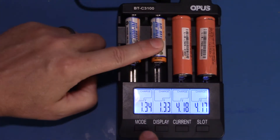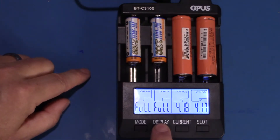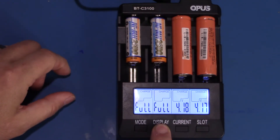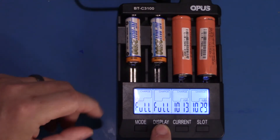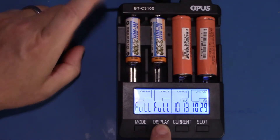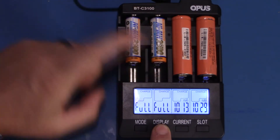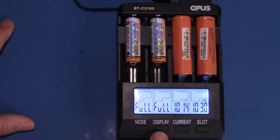It's showing these two NiMH batteries at 1.34 volts and the lithium ions at 4.1817 volts. It put about 400-something milliamp hours into the two nickel metal hydrides and it's put a little over an amp hour into each of the lithium ions. So I'm going to let this run until it's completely charged and then we'll try a discharge test. But so far I'm pretty impressed.